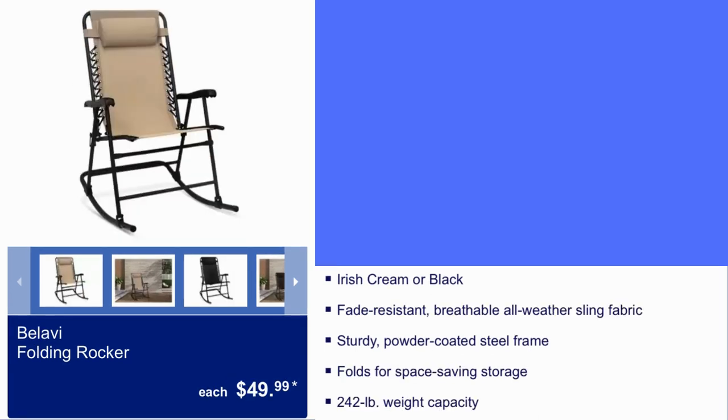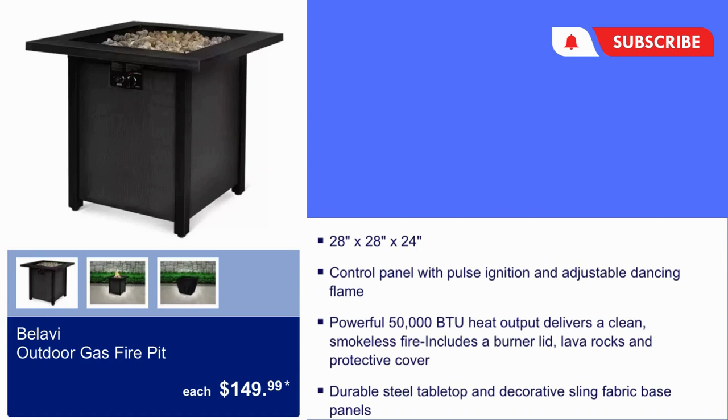Here we have the Rocker for $49.99. It comes in the same colors and it holds up to 242 pounds.